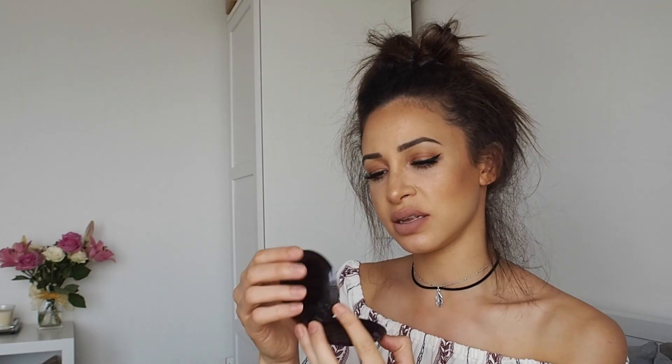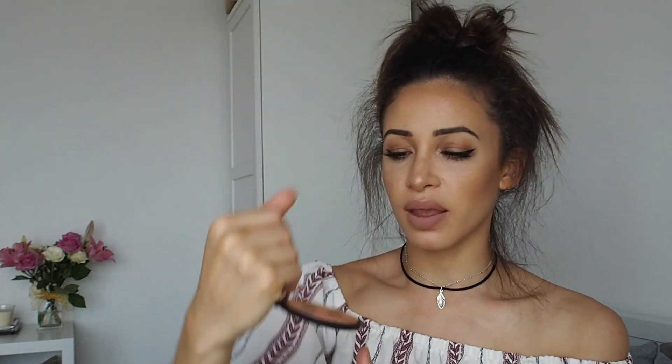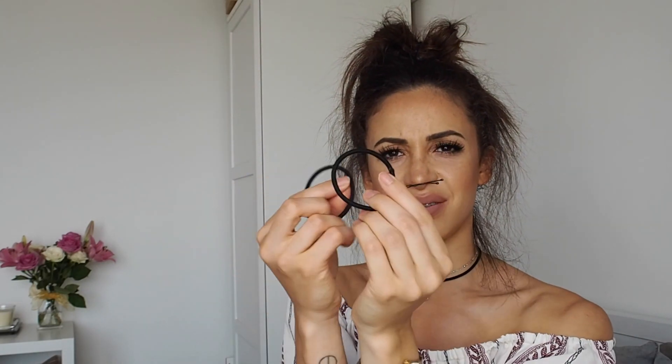Another powder — this is a Guerlain one, a bronzer. This is their Terracotta Light and it smells absolutely divine. Nearly at the end — there are also more hairbands and hair grips in the bottom.